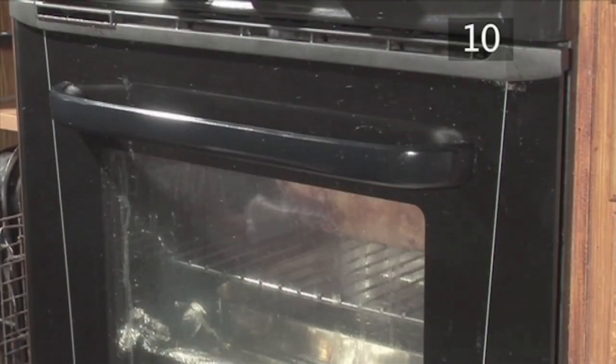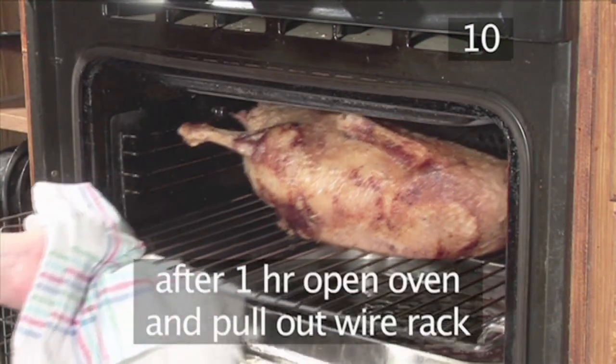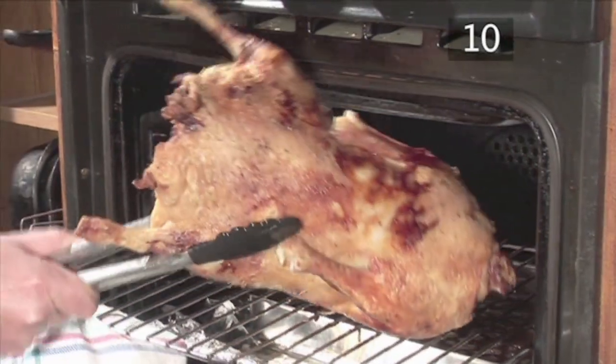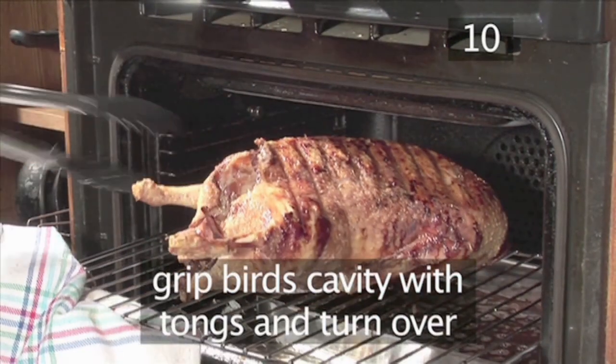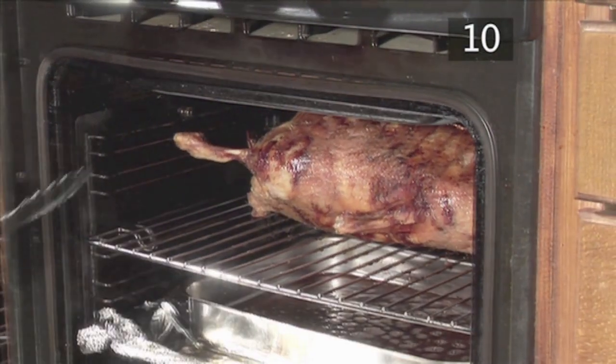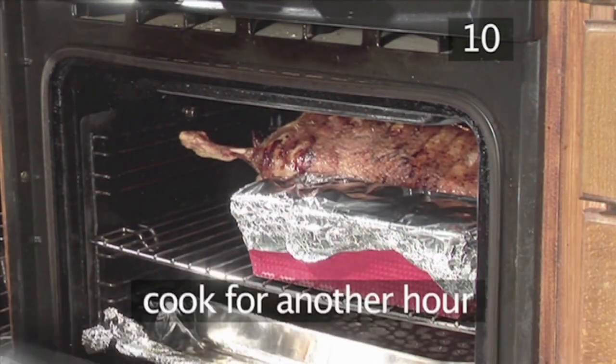Step 10. Turn the goose. After an hour of cooking time, open the oven and pull out the wire rack with some protective cloth. Then grip the bird's cavity securely with the tongs and turn the goose over to an upright position. Then place the stuffing beside the goose to cook for the last hour.